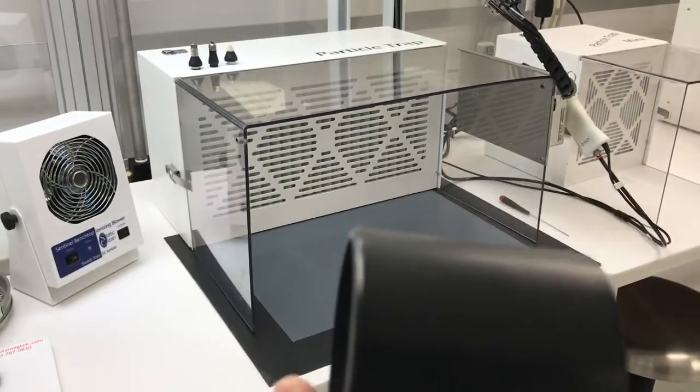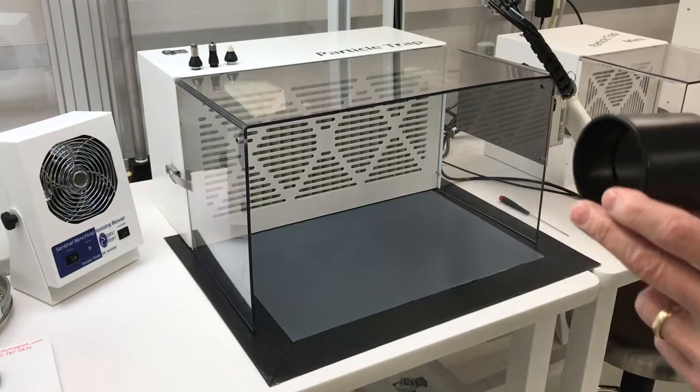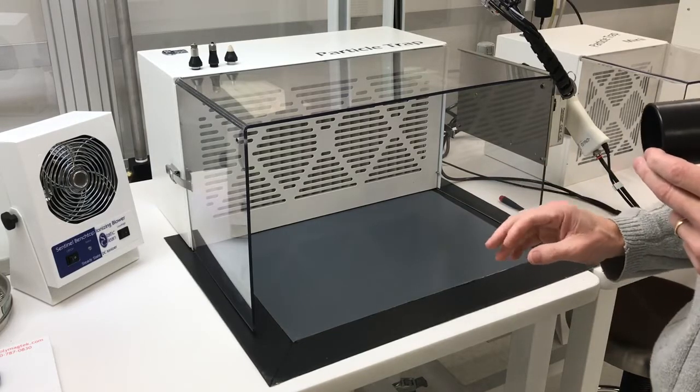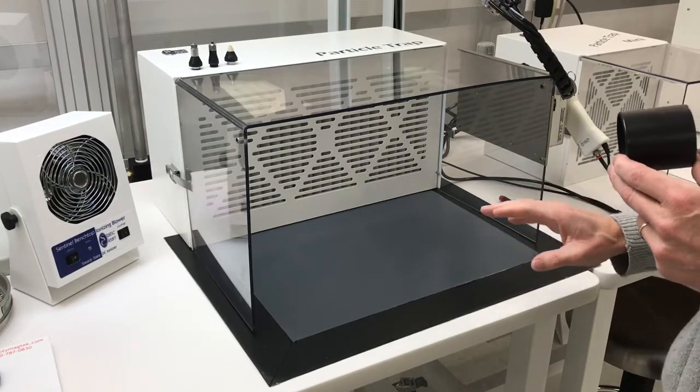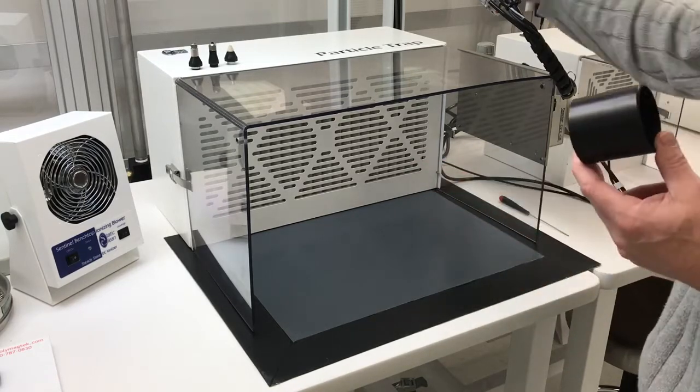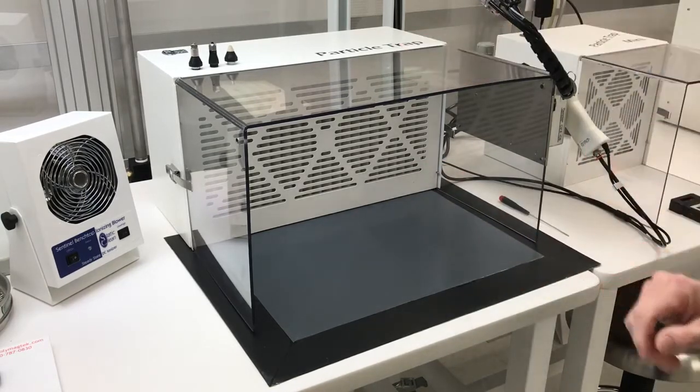That's super quick, super easy, and just a great way to use an ionized blow-off gun or any type of air wash cleaning system. You can utilize the charge, but most importantly, contain, capture, and trap the particles — just like the name suggests. Thank you.